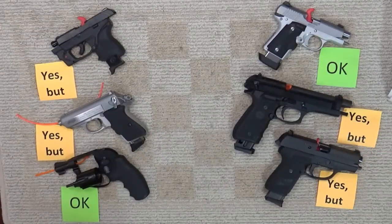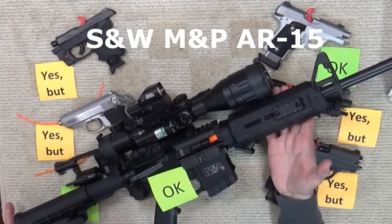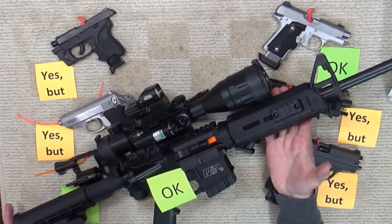How about rifles? My internet review revealed quite a few examples of warnings about dry firing older centerfire rifles — I was surprised. But how about newer firearms like the popular Smith & Wesson M&P AR-15? The answer is a straightforward yes, no problem — from Smith & Wesson, dry fire away.